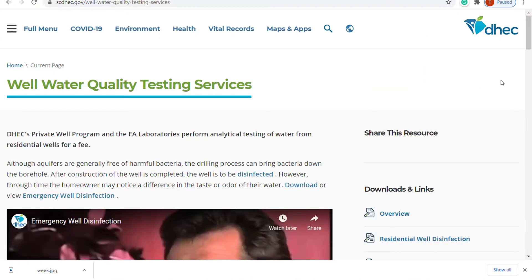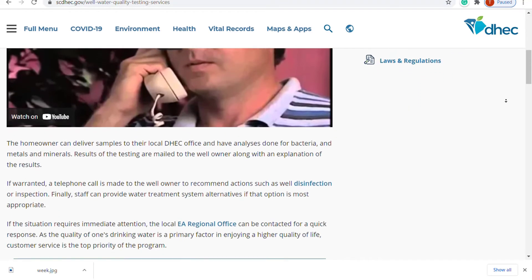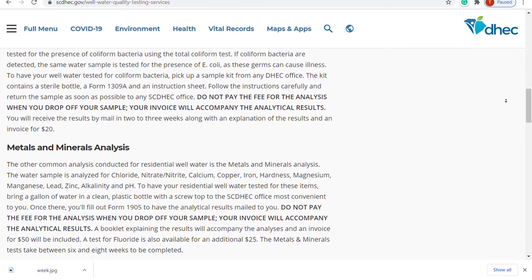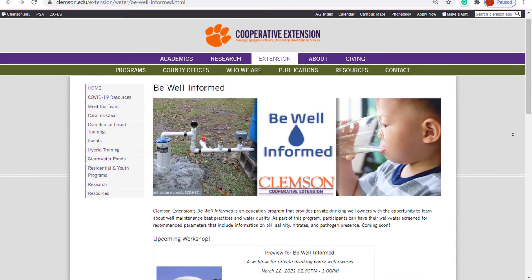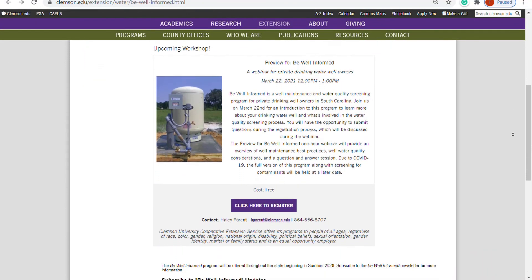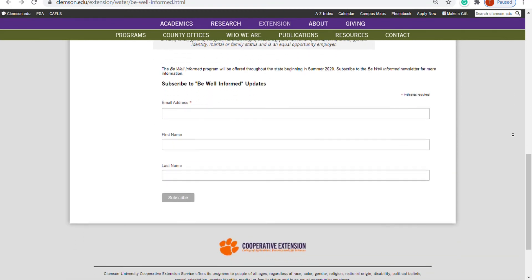For more information on well water testing, including how to test for minerals and metals like arsenic, lead, or nitrates, visit scdhec.gov/well-water-quality-testing-services. To learn more about using well water and about residential well maintenance and water quality testing, visit Clemson Extension's Be Well Informed page at clemson.edu/extension/water/be-well-informed.html.